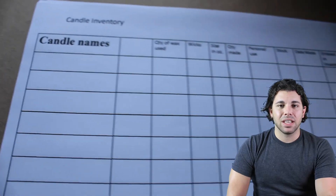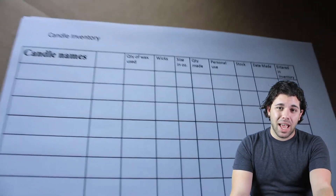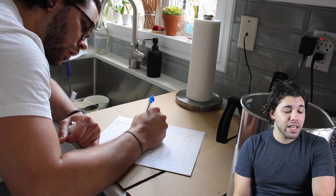Then I started recording all the details of the candles I was making into this candle inventory log that I found from this girl Winding Wick Candle Co. She has a free template where you can mark how much of each material you're using for your candles. It's a great way to keep track of it.